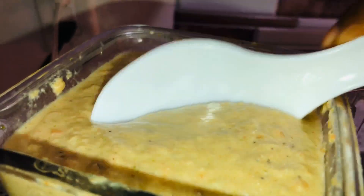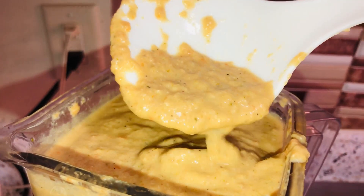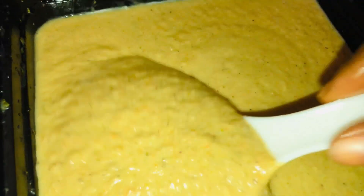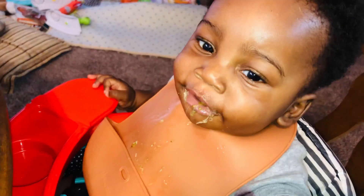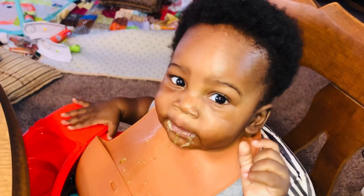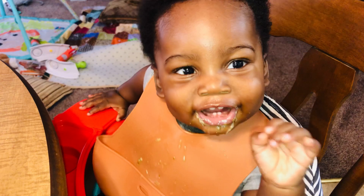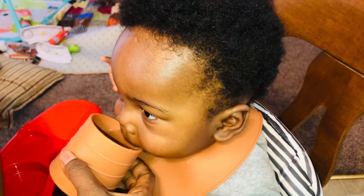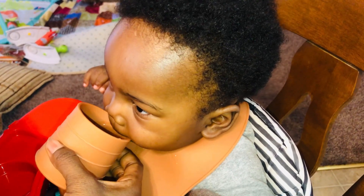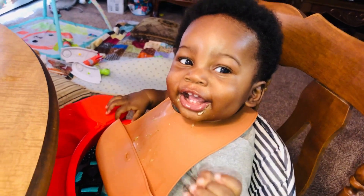If your baby is four to six months old, use the puree option on the blender, because with the chop setting you'll see small particles in the baby food. You can save this in the refrigerator for four days, or if you want it to last longer, save it in a glass container in the freezer for up to three months.